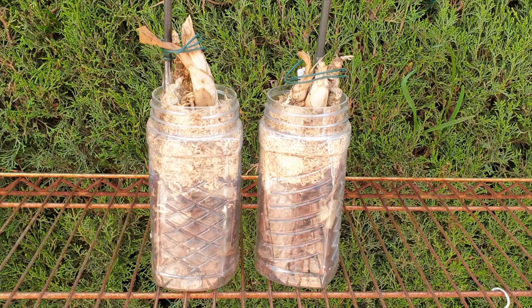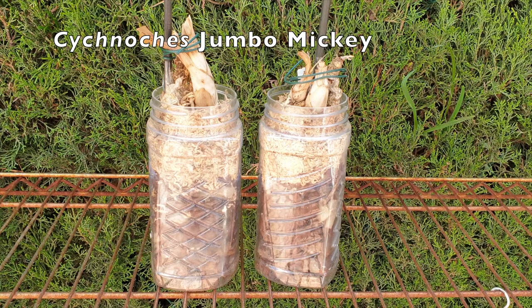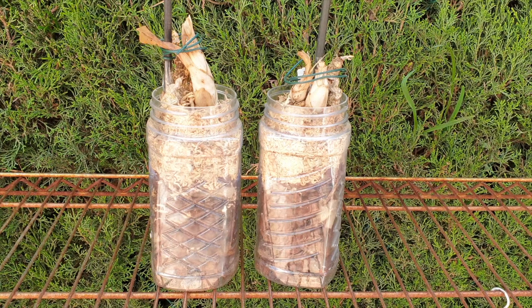Let's talk about this. This is my Sicknoji's Jumbo Mickey — or maybe we should say it was. Seeing as it is Catacetinae potting up season, this video might actually be of help to someone to avoid what happened here.